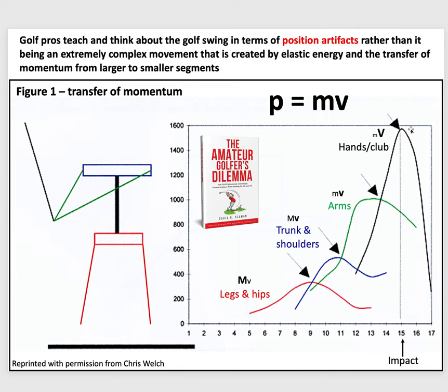I say professional because amateurs don't sequentially move like this — pros do. This applies to professional golfers, baseball players, hockey players, field hockey players — any pro swinging an implement at a professional level transfers momentum in this sequential fashion.